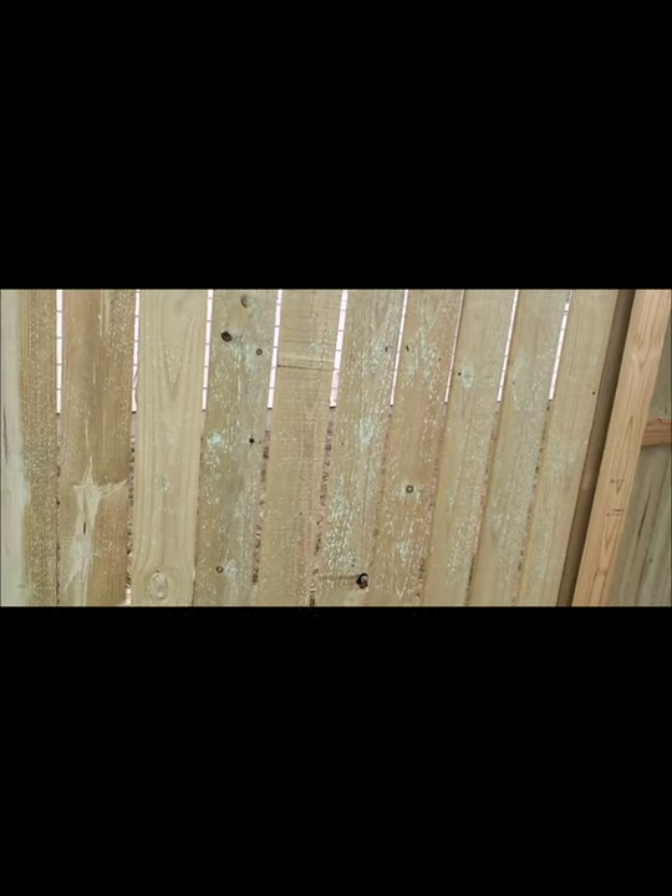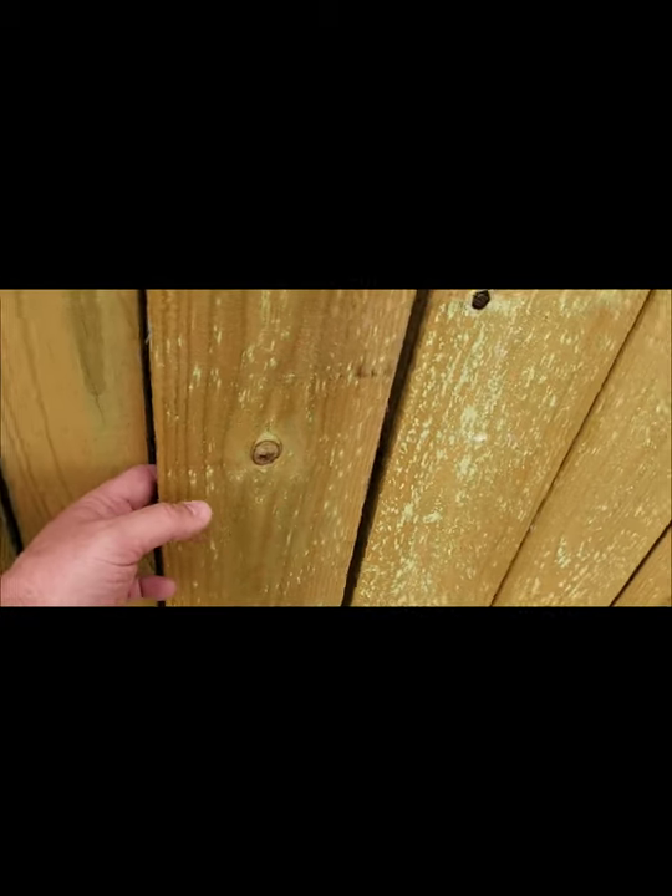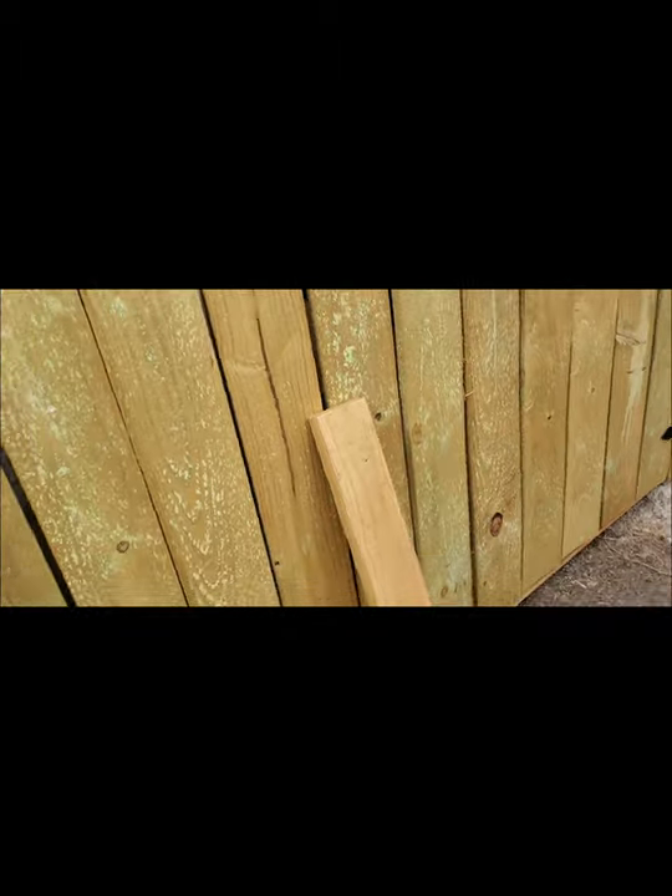I don't know what happened here, but this sagged. I don't know how it sagged, but it did. It still closes — it works better than that door does there. I can't really close that door up the way I want to. I might be able to, but we'll see.